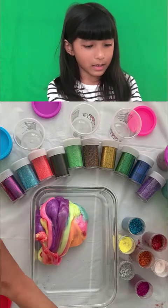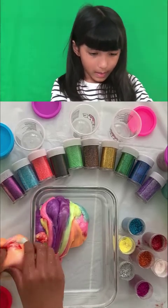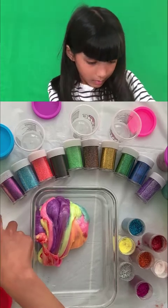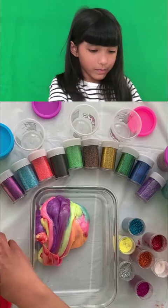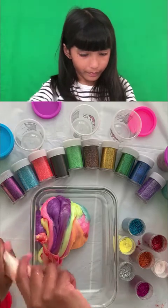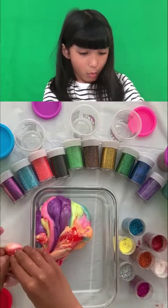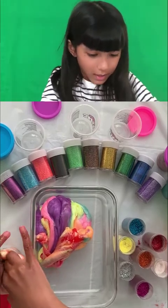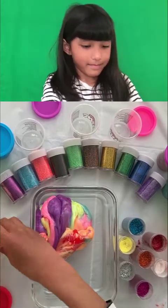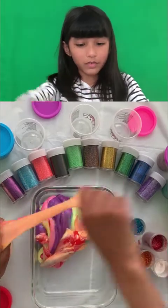Come on, get in! I'm putting it into this container. Oh my god, did you hear that sound? It's like it's full. I love you! Whoa, that sound is so scratchy — oh, that sound is so scratchy! Orange, stop — the orange is ruining it!